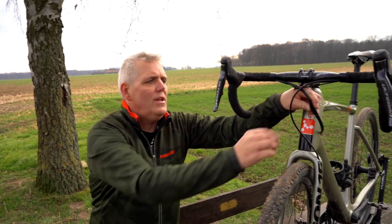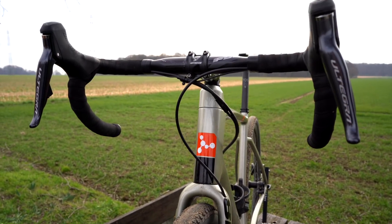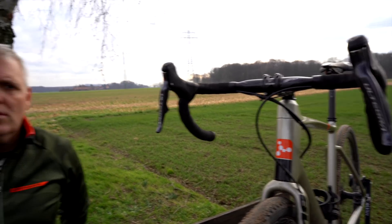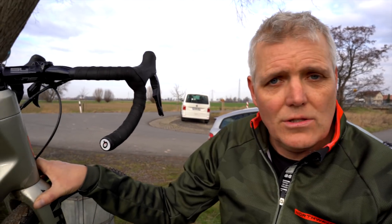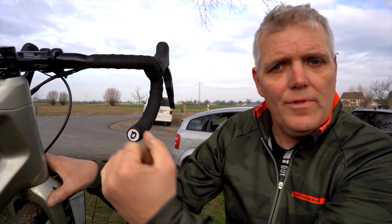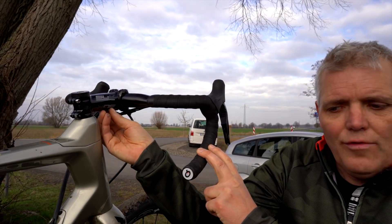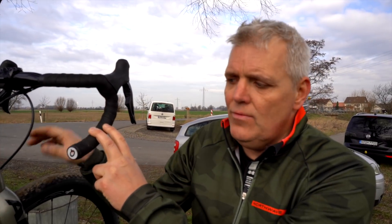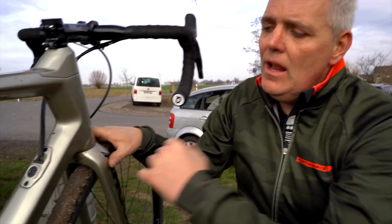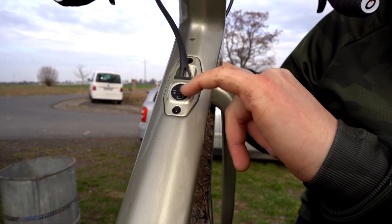There is a small Bluetooth sender in the cable. The whole thing is programmed via the Shimano app on the iPhone or on the PC. Now for the Shimano Ultegra or Dura-Ace Di2: you can set the left lever to different functions. Here, the left lever is configured — you can also set it differently, but the current setup on the Dark Matter is: left lever for shifting up, right lever for the other direction.